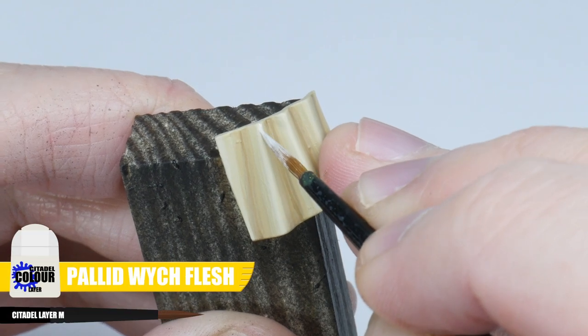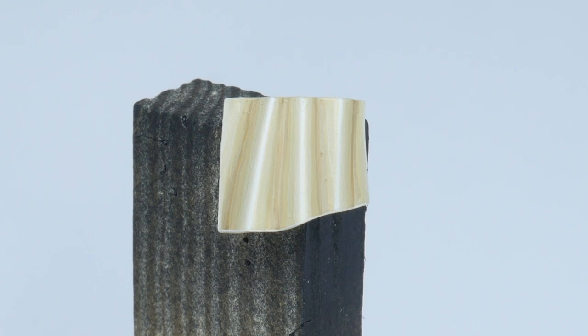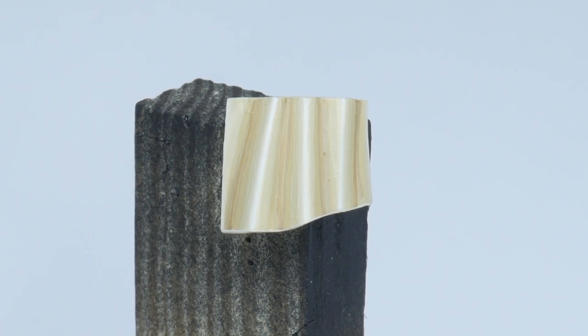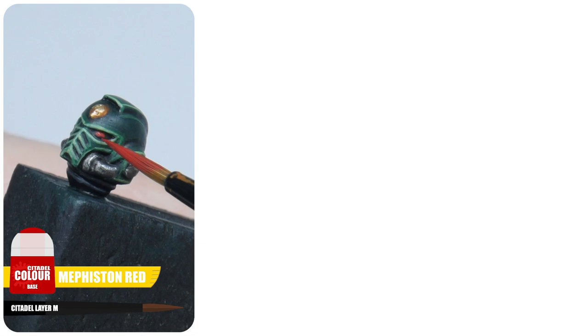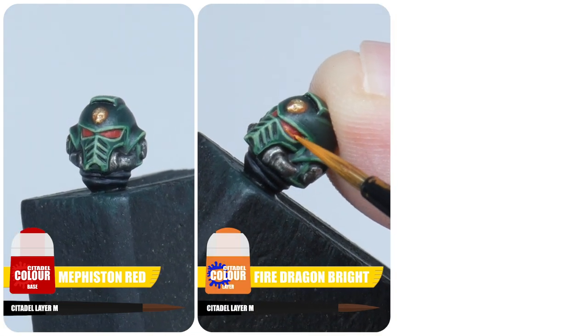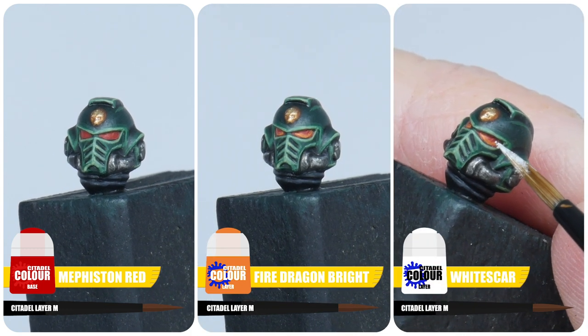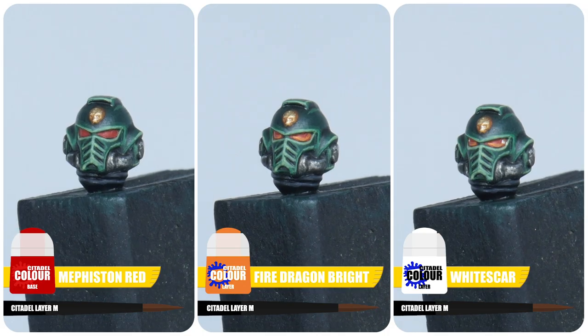Finally finish any robes with a highlight using Pallid Wych Flesh. And to finish up our Dark Angel we still have to paint the lenses on the helmet. Start with some Mephiston Red, now paint a thin line along the bottom edge of the lenses with some Fire Dragon Bright, then finish the lenses with a small White Scar dot in the top rear corner of each lens.